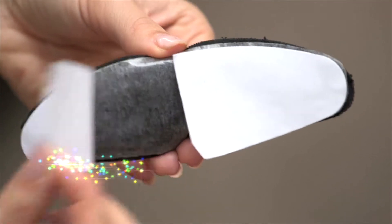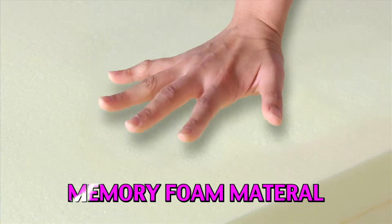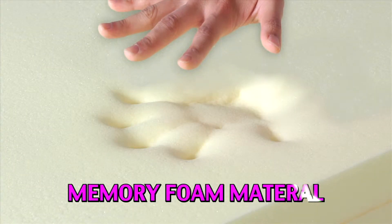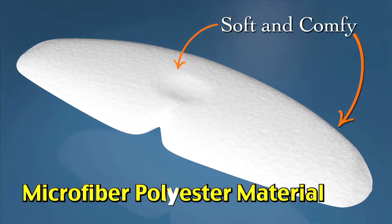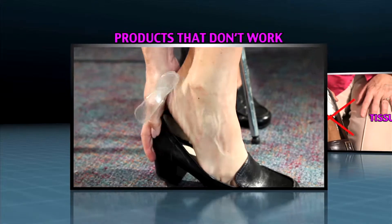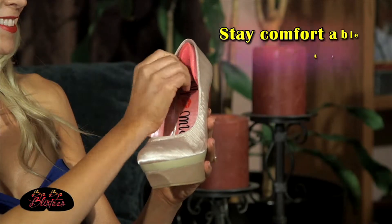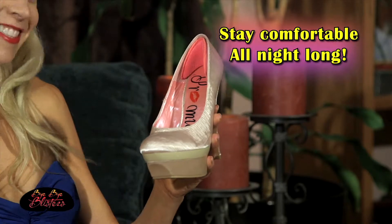All you have to do is peel and stick. Now these feel great! Bye Bye Blisters are made of a revolutionary memory foam material that molds to the shape of the back of your feet. Forget about using smelly creams, tissues or products that don't work. Unlike other products, Bye Bye Blisters work. They stay in place and make any shoe comfortable to wear for hours and hours.